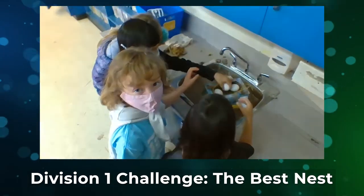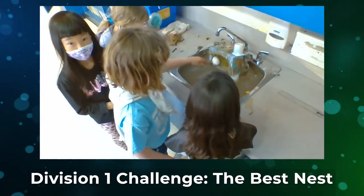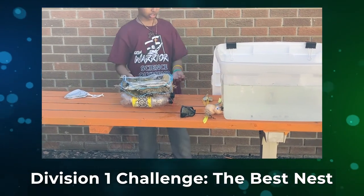Our nest is designed for a small bird, so one at a time and you have to count. My nest is 10 inches long.